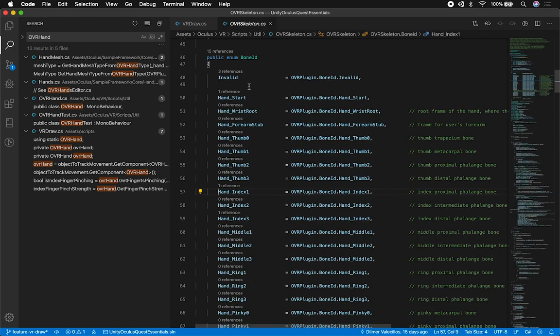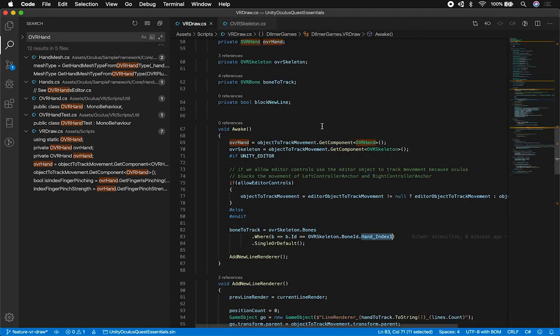You can see that if I go into the bone IDs, which is an enum, there's a list of all the different bones I can track. I Googled this bone to find out which one it was, and it turned out to be the tip of the index finger — which is exactly where I wanted to draw from. I'm going to be showing you more about the code once I fix some things, and then I'll show you the entire implementation in the next video. Thank you guys.